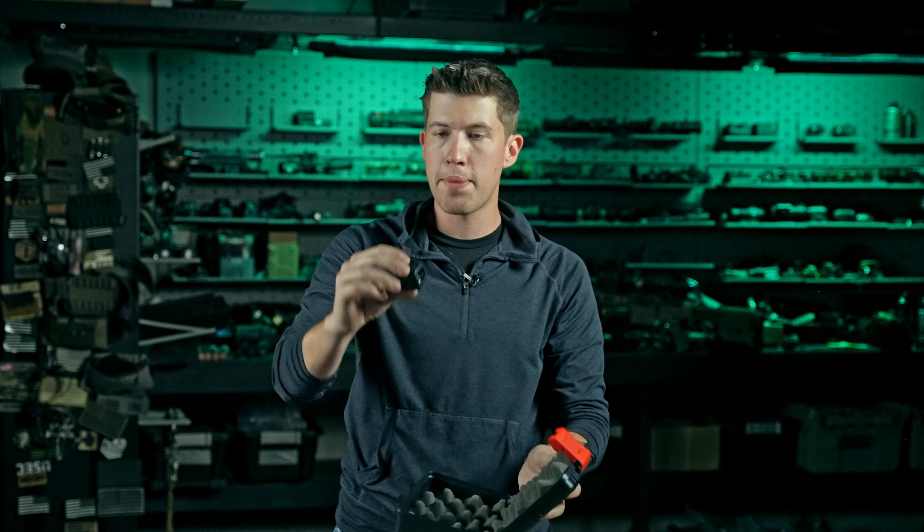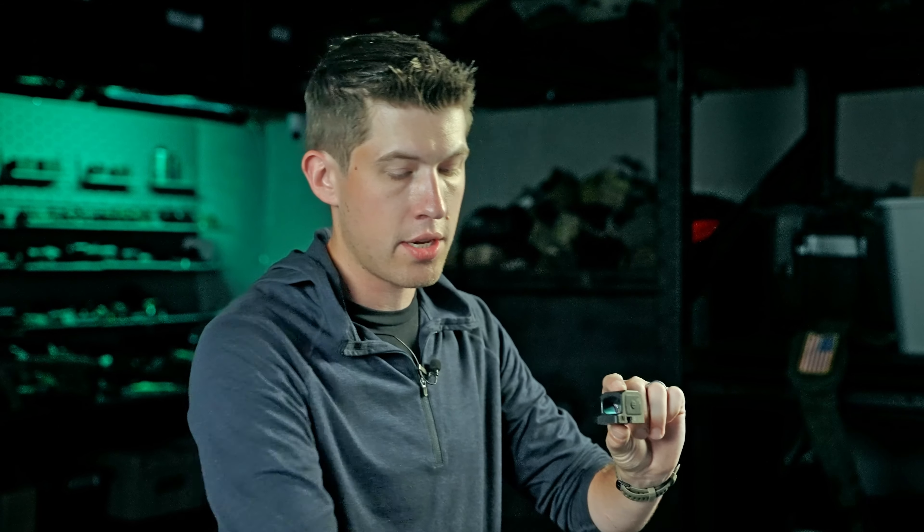In the box you will have the boxy optic, which just like any other enclosed emitter optic, it is a cube. In this case it has the form factor of a 509T, and there are a few reasons for this. It's a very effective form factor to still have your windage and elevation, and that is what they decided to go with.